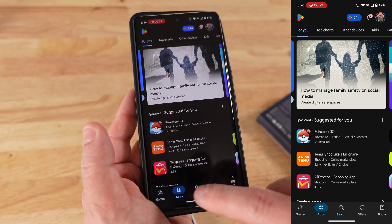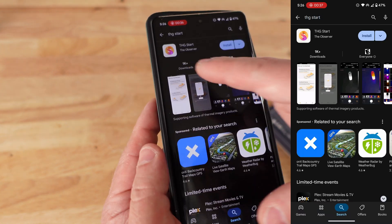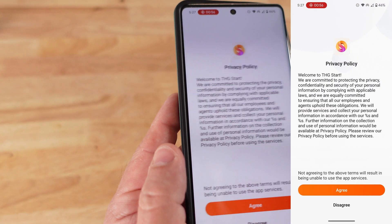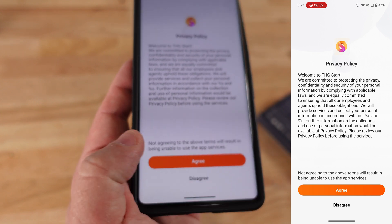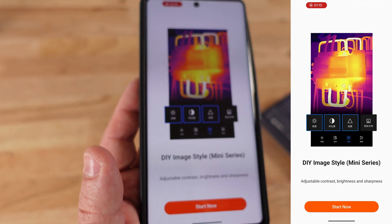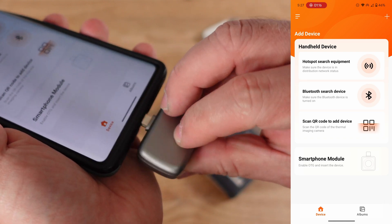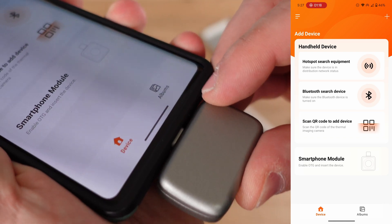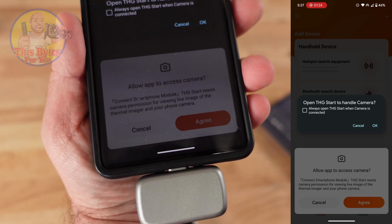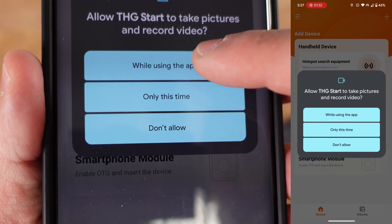On your Android phone, go to the Google Play Store, search for 'THG Start,' and find the app. Install it, then open the app, read the privacy information, and click 'I Agree' or 'Decline,' whichever you prefer. Plug it in so we can see what we're doing. I have a case so hopefully that won't be an issue — and it's not. Agree, then click OK and choose 'While Using the App.'